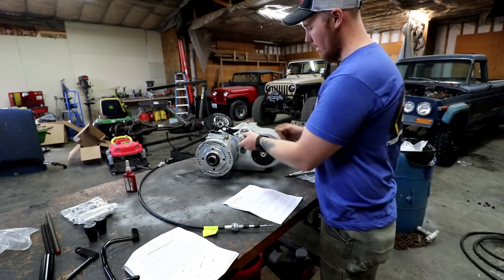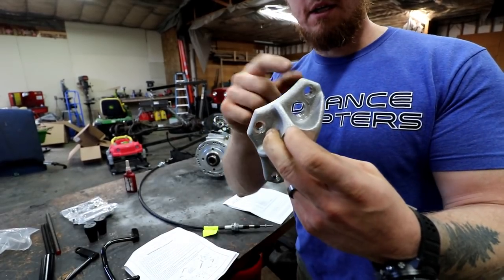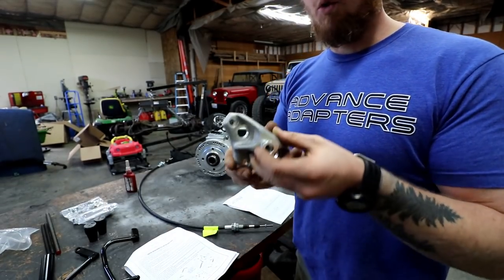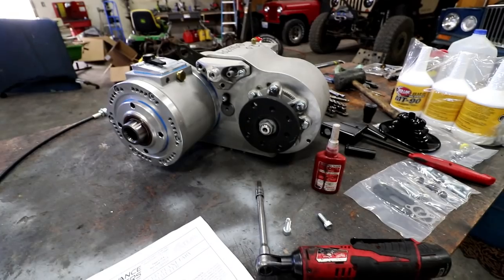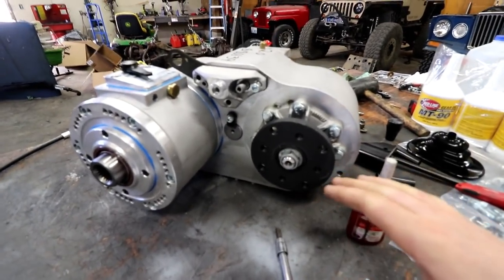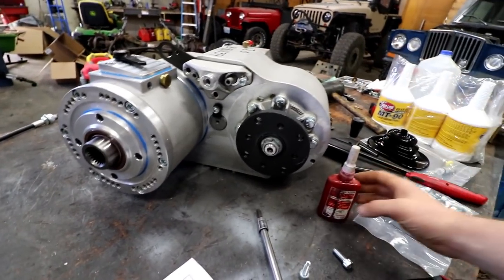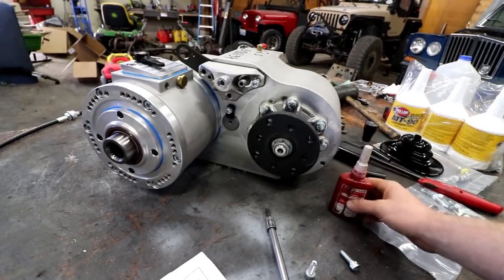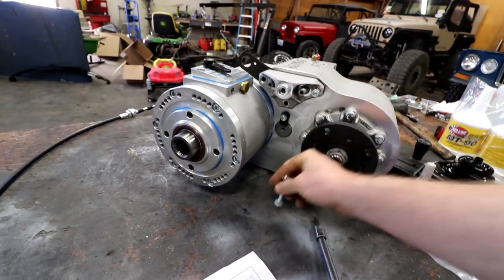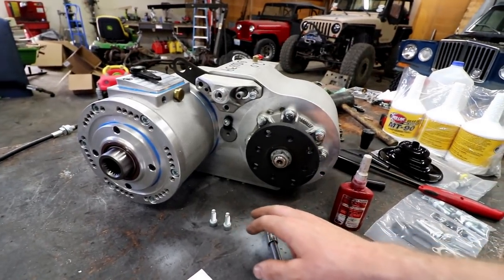Now this is going to sandwich on top. It's got these three mounting holes that are what's going to actually hold the bracket onto the T-case. This transfer case is going to be installed into a diesel — diesels are a little rattly. I've owned a lot of diesels, which has made me a pretty big fan of red Loctite. These three bolts that are going to hold this housing together, I'm definitely going to be putting some red Loctite on.